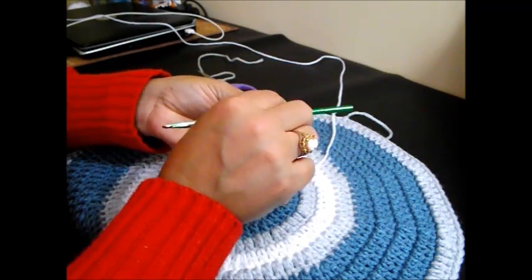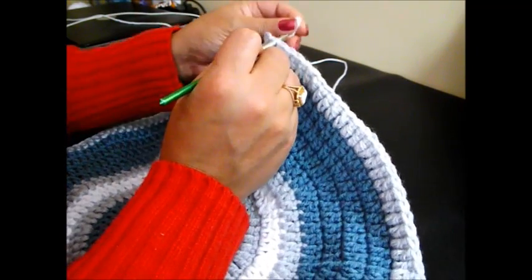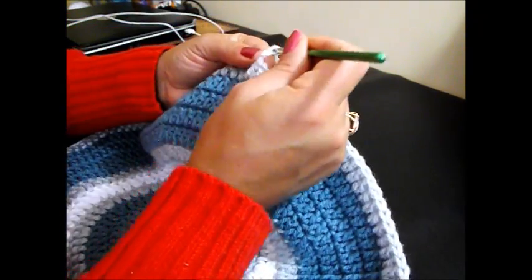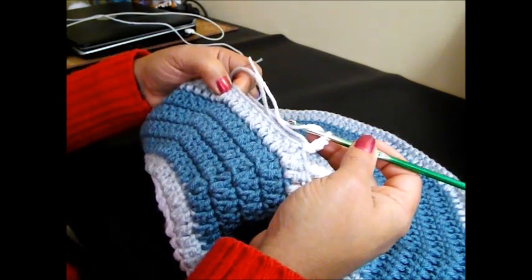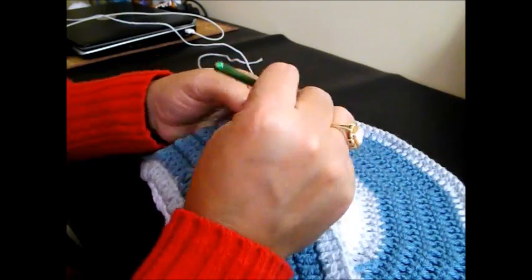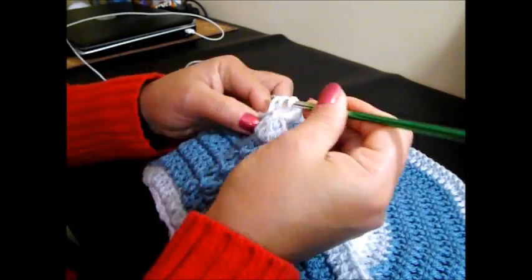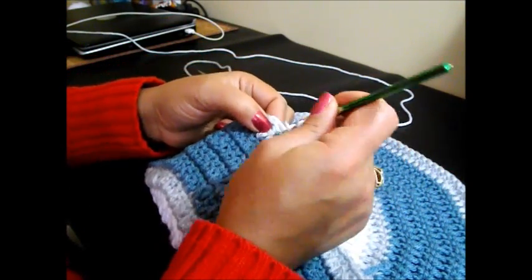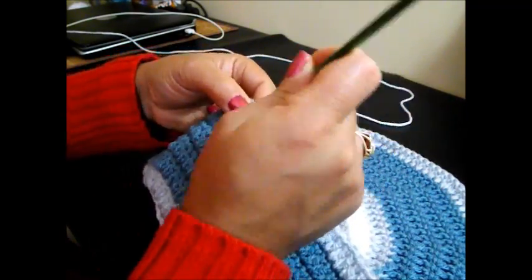We're going to do a slip knot, go on top of the chain 3, and we're going to chain 3: 1, 2, and 3. And we're going to do now 11 double crochet and chain 2. That counts as 1, 2, 3, 4, 5, 6, 7, 8.